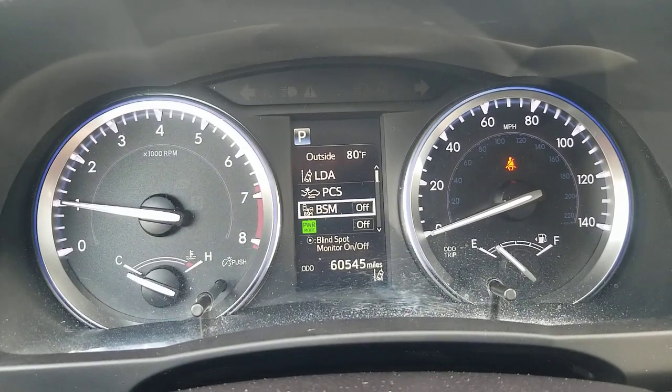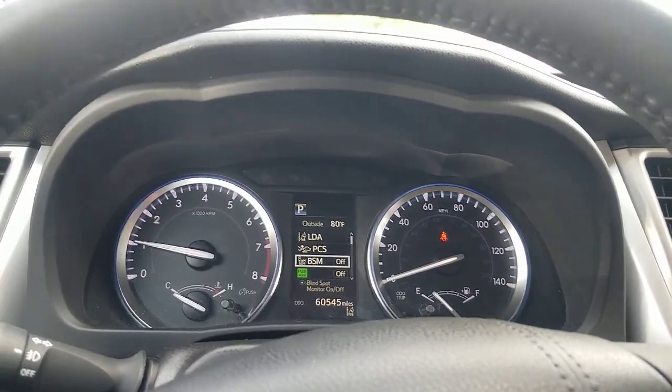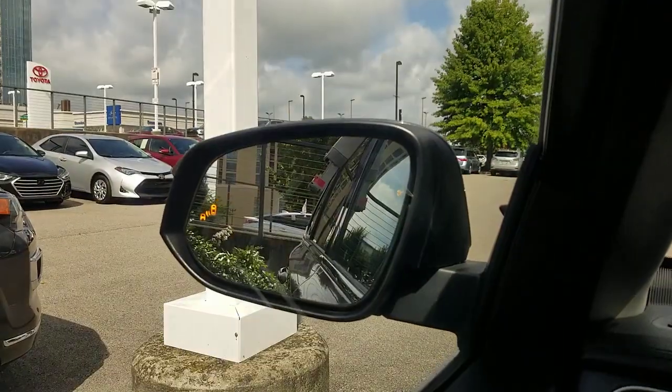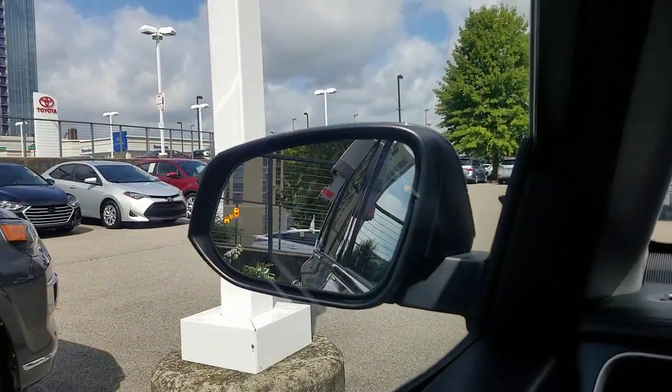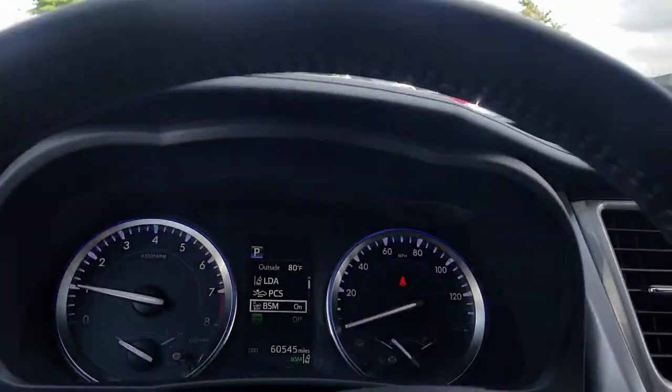If it's off, that will be off. Now, if you have different trim levels, the lower trim levels will not have that indicator in the mirror. So that's the first thing you should check if you're wondering whether you have it or not.